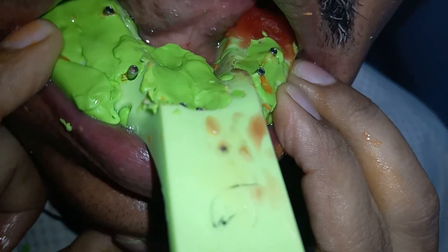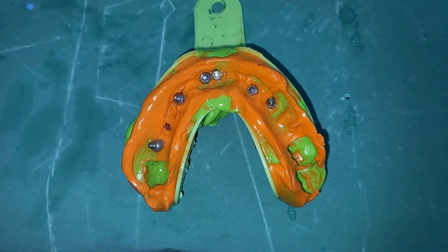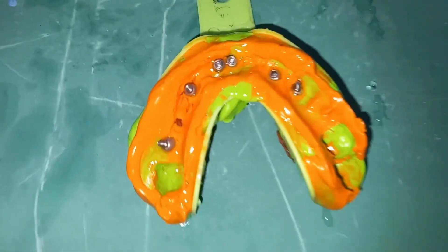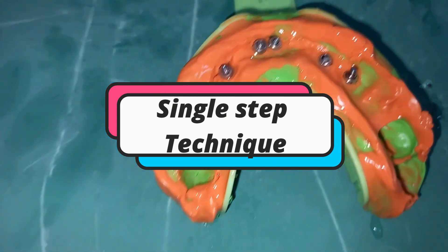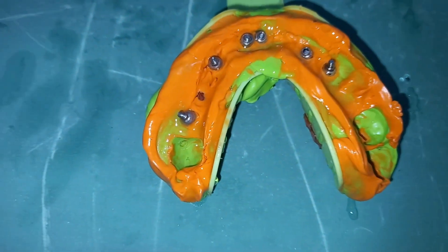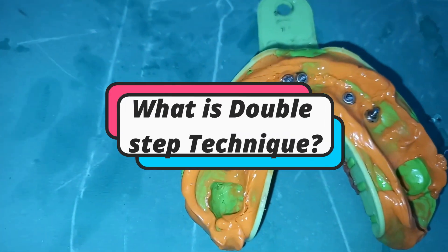Wait for the impression material to set before taking it out. The putty material and the syringe light body material set simultaneously, and that is why this is called the single step technique.